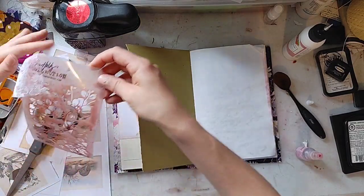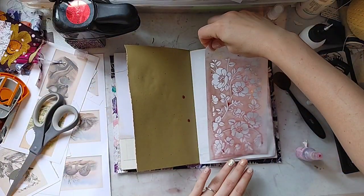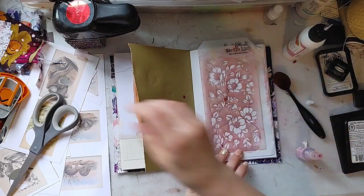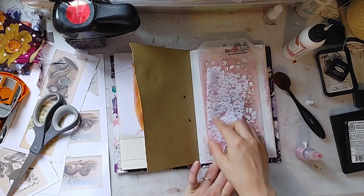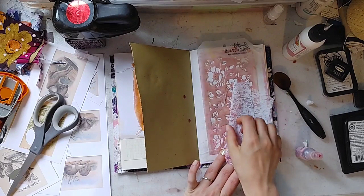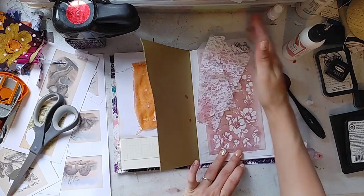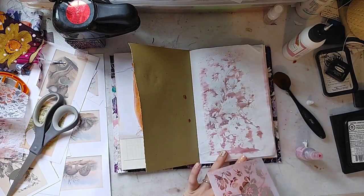Flip the page. Now I still have the negative of this stencil — it's full of that spray. I do not want to waste it, and it is the perfect complement to this journal since it's the right colors and the right stencil. So I'm just pressing it down, lifting it up, and then we have another gorgeous page.